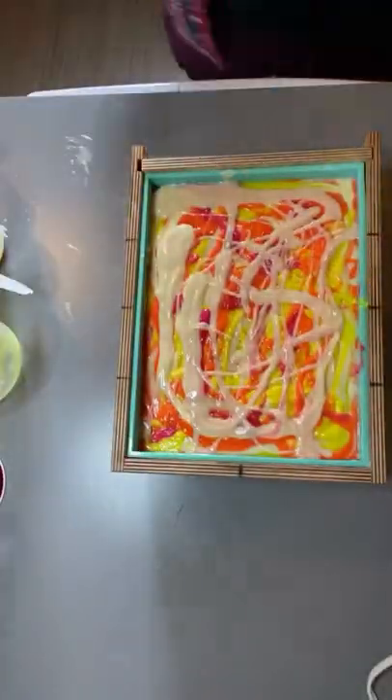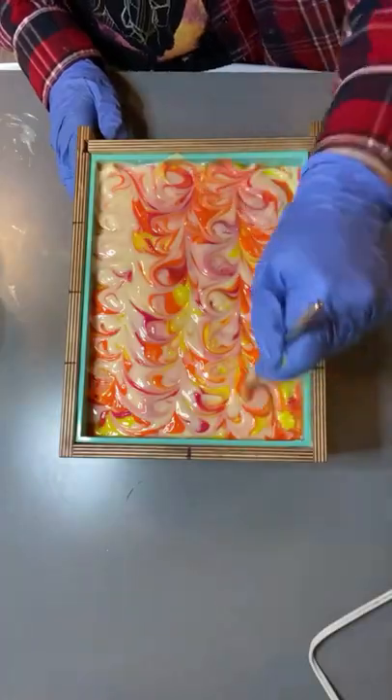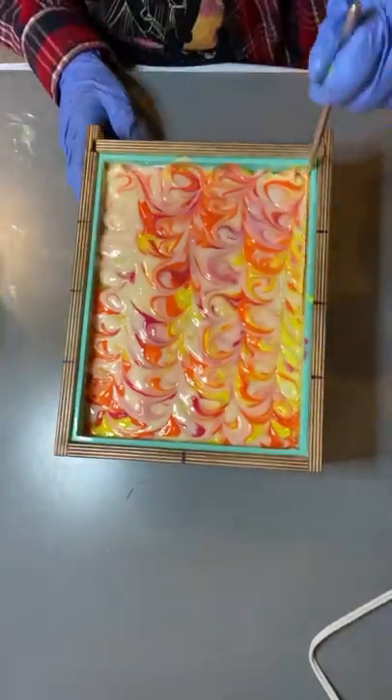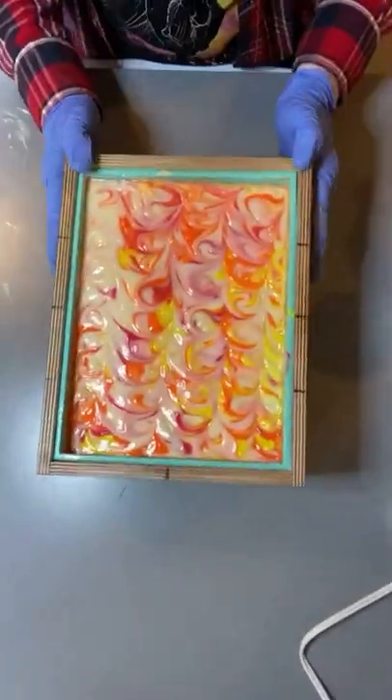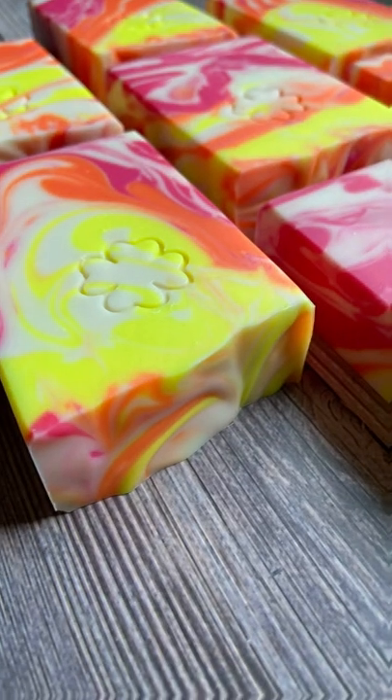I actually was doing a modified kiss pour, and it was just too thick. And I just had to go with it. And so I made beautiful swirls, like I always do. And look how beautiful this turned out. I love the colors.